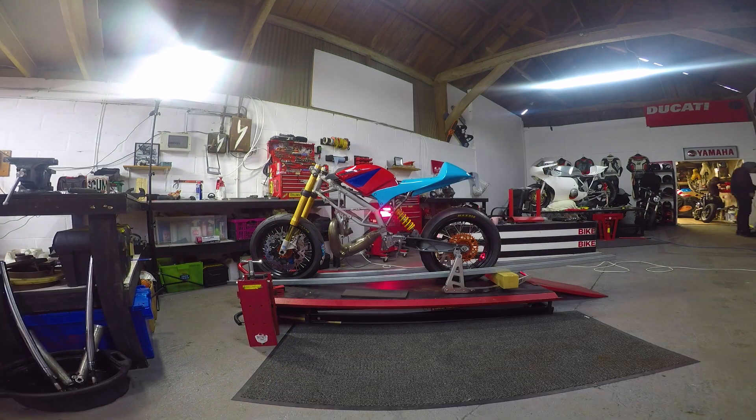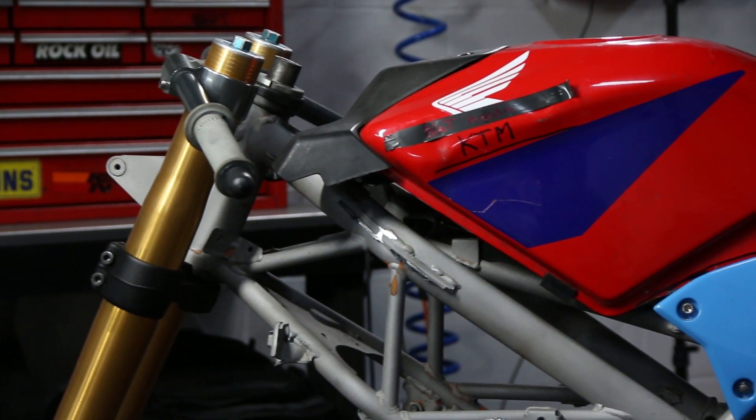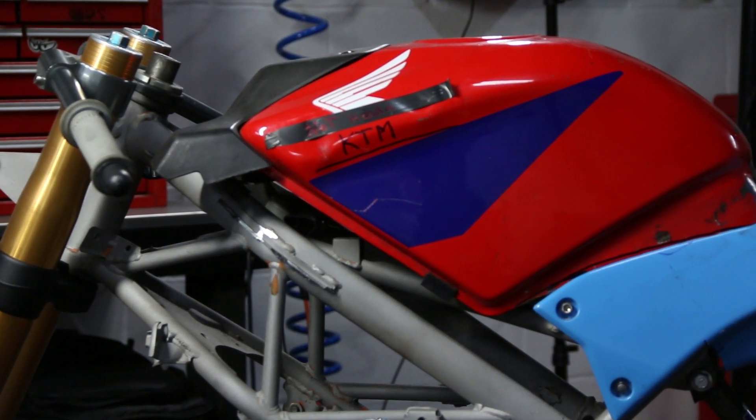There are lots of small details that still need to be finished, but that blue and red is really starting to get on my nerves. I might just have to spray paint them black until I get it painted properly.